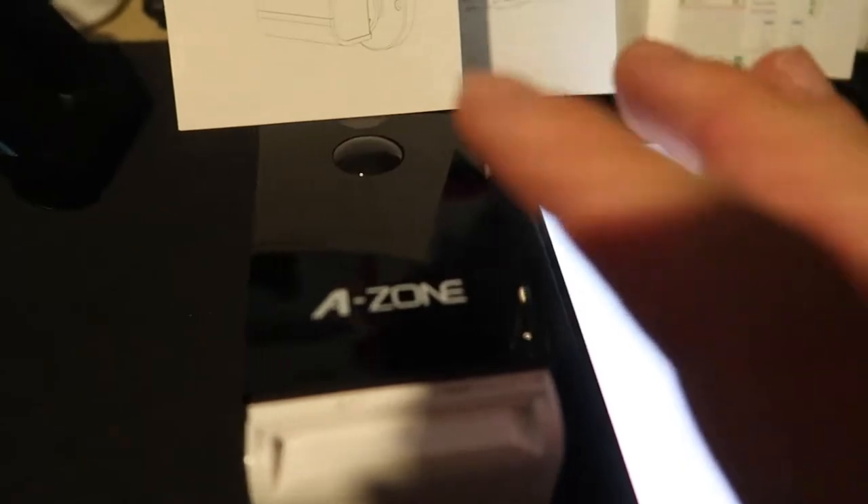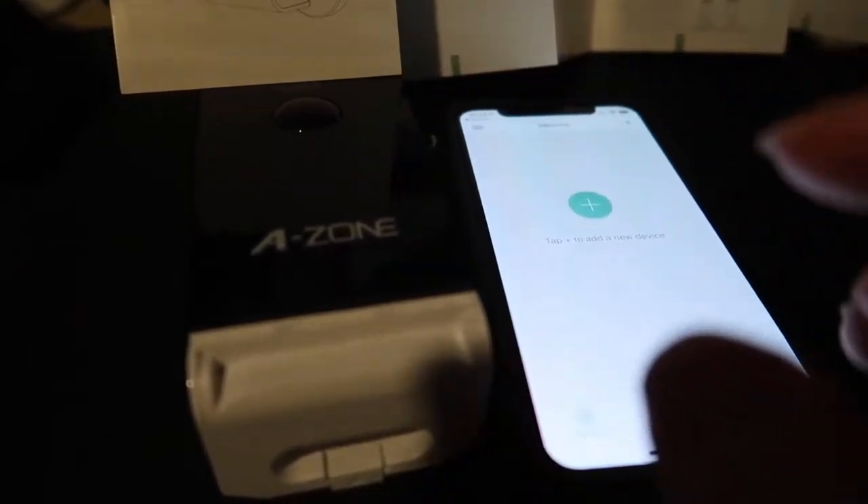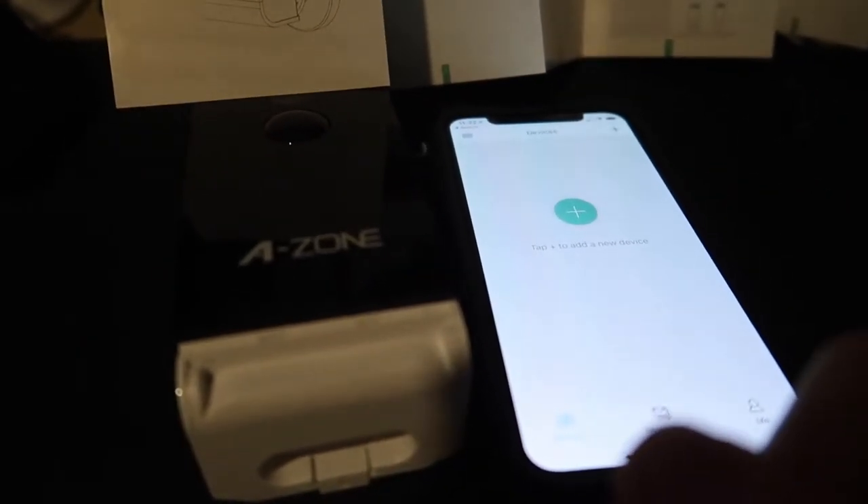The only way to really find out if it works and how well it works is to test it, so let's do that. I have the device all set up. Now I'm going to pair it to the app. When pairing, you want to use a 2.4 GHz Wi-Fi connection, or else it won't work.